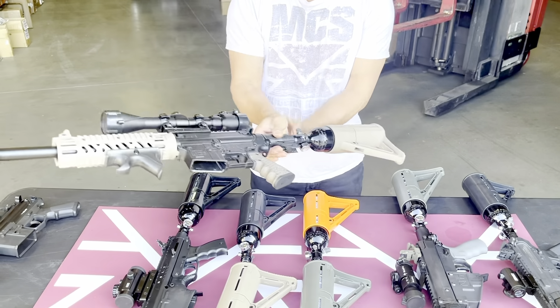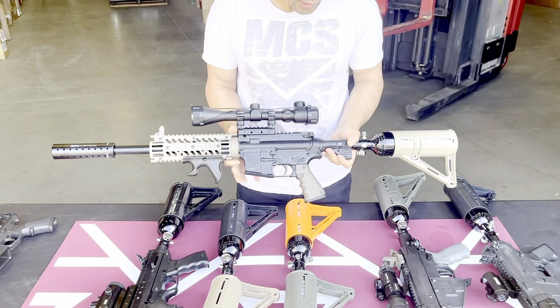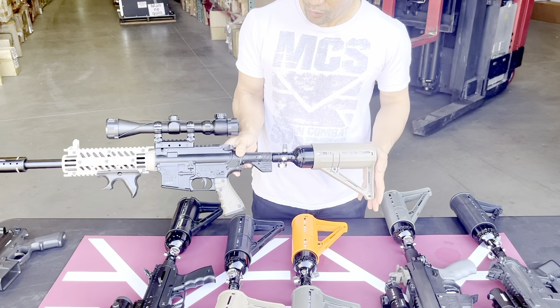Next one right here — this is on the Tippmann TMC. With the Tippmann TMC, technically on the 13 cubic inch, you get about 100 shots. With this air tank now, you double your capacity and get about 200 shots out of the cylinder.